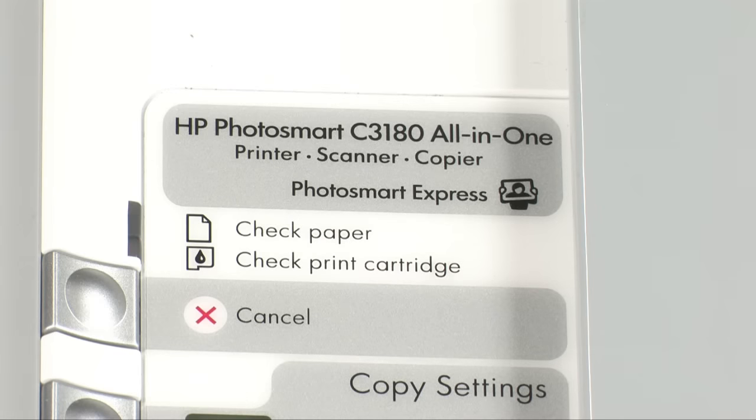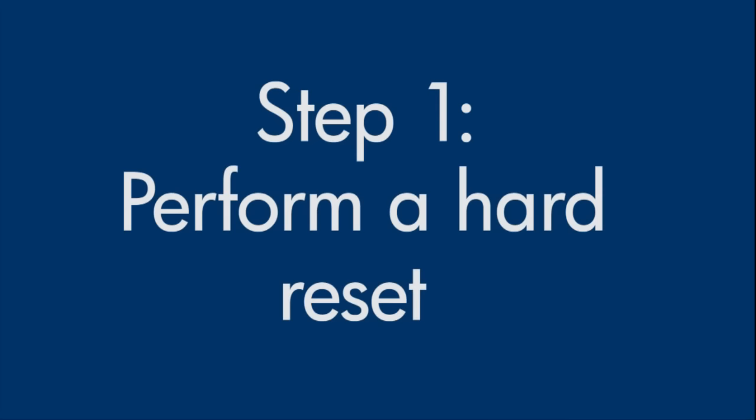This video explains how to fix your printer when you have a paper jam error message on your computer or your printer has a flashing check paper light on the control panel. Sometimes the printer can indicate a paper jam even though it has no jammed paper. Perform a hard reset first to clear any possible false paper jams.